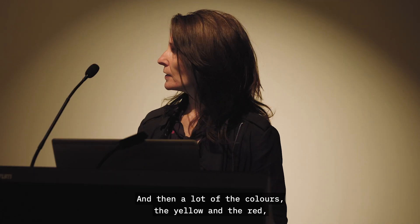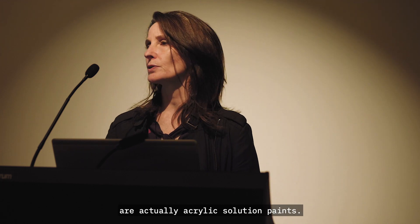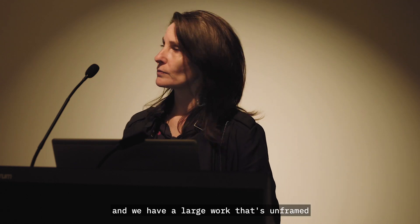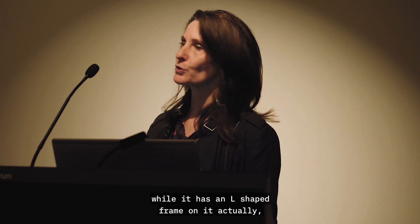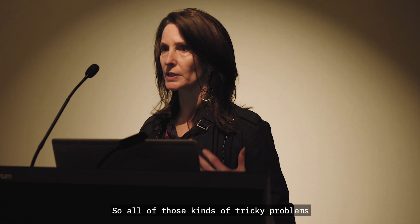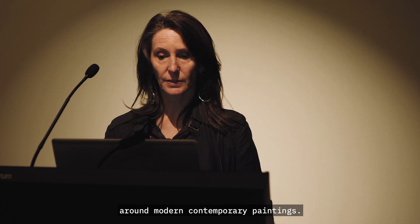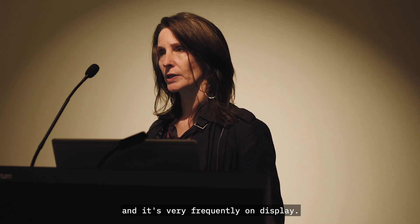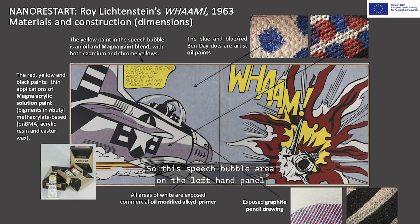A lot of the colours — the yellow, red, and blacks on this painting — are actually acrylic solution paints. So we have three different types of paint, pencil lines, and a large work that's unglazed and not varnished — all the tricky problems around modern contemporary paintings. It's also a very well-loved work in Tate's collection and very frequently on display. The speech bubble area on the left-hand panel is a mixture of oil and Magna paint, and Lichtenstein is quite well known for blending oil and Magna paint, which created quite a conservation challenge.